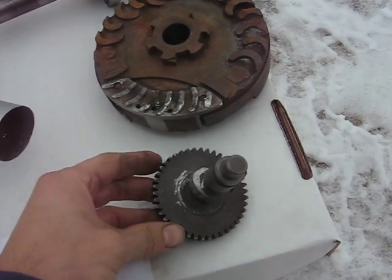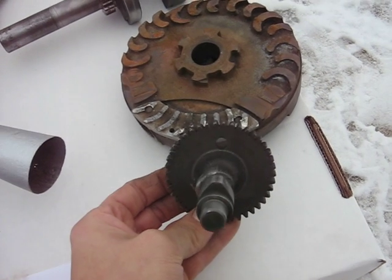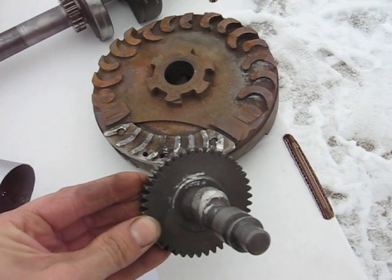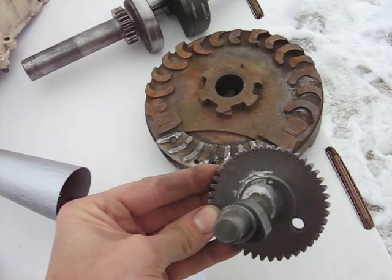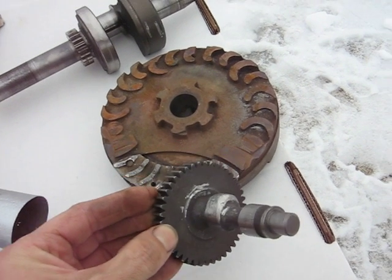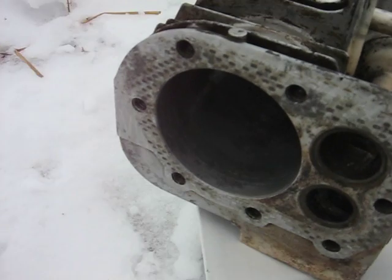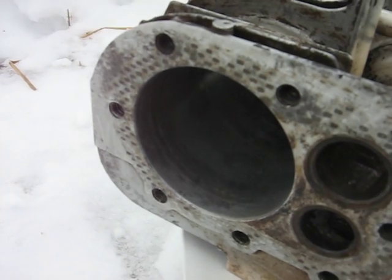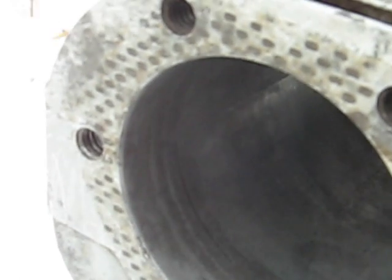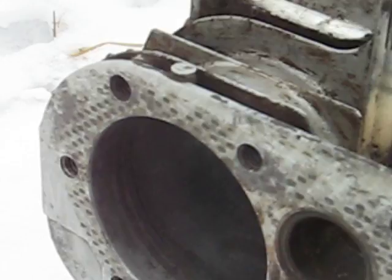Here's the camshaft. I left the intake lobe stock and heavily modified the exhaust lobe. You can see it's got a little bit more lift, but it's got a lot more duration. In the cylinder bore there's a line about 5/8 inch down — that's where the exhaust valve will start to open on the power stroke.